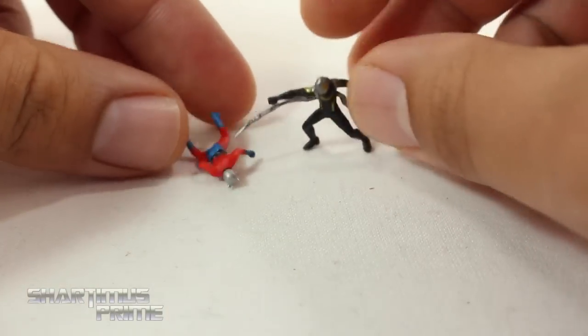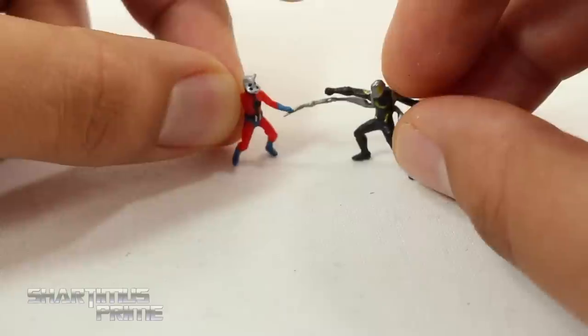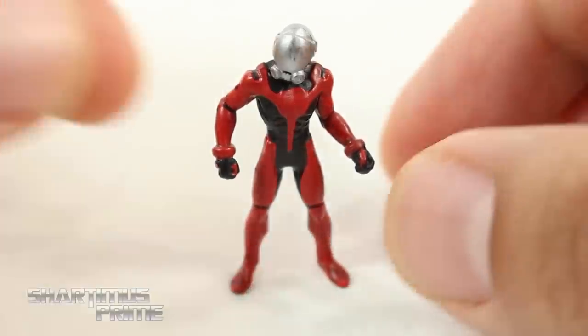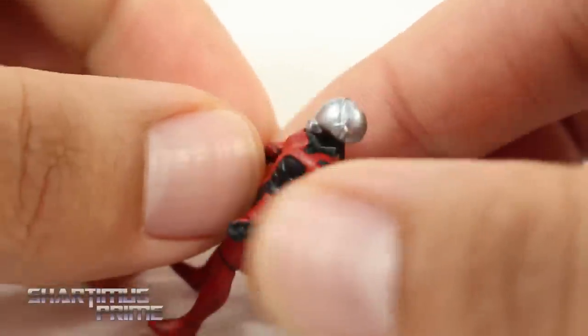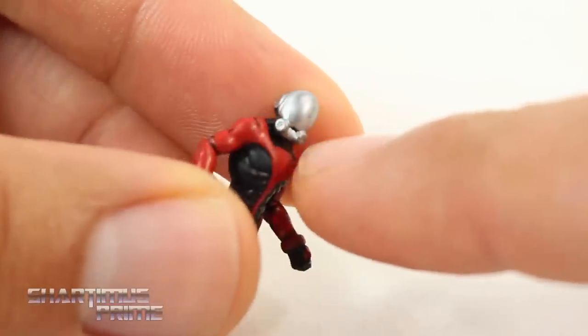Too bad he can't stand on his own. Side by side with Yellow Jacket, he's a little shorter. Now looking at this little Scott Lang - it looks alright, I just don't like how you can't see any kind of detail around the front section of the helmet. I don't think it's supposed to be like that.